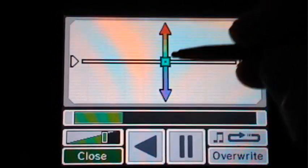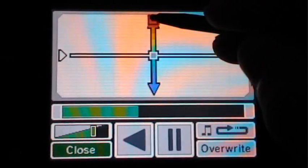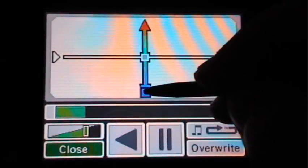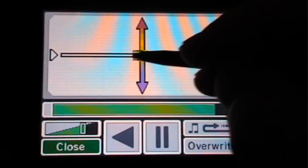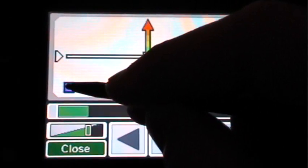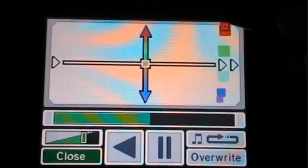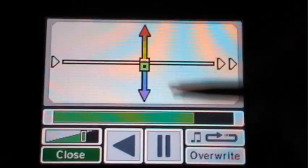Or you can press this option and you can make your voice sound really high, or you can make it really low, you can make it slower and lower, slower and higher, make it faster and lower, faster and higher. So that's a pretty cool option.